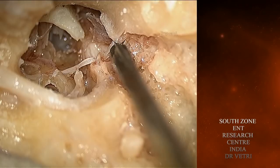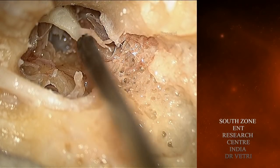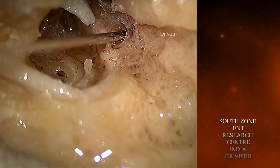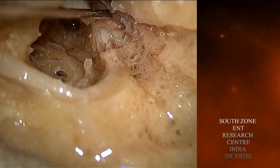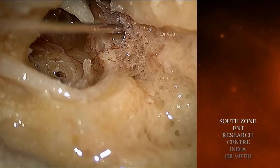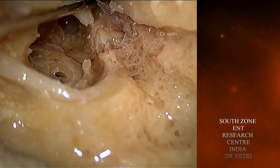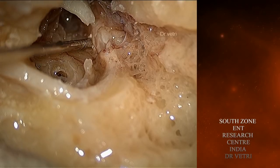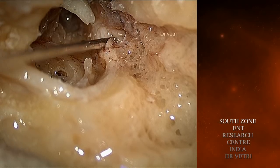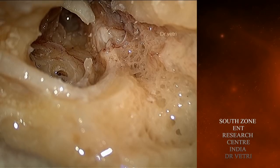The handle of the malleus is now being removed. You can see the beautiful appearance of the chorda tympani. The anterior outer attic wall. The chorda tympani has been removed. You are seeing the tensor fold and the supratubal recess — that is the common seat of cholesteatoma.